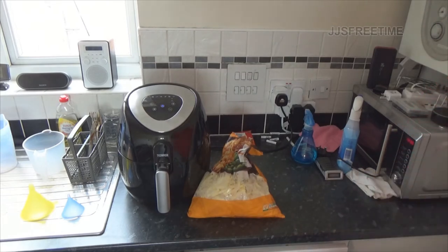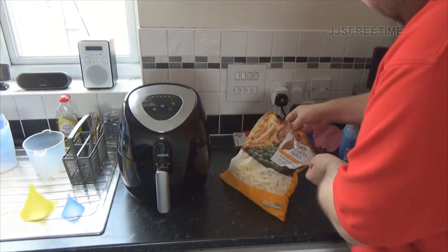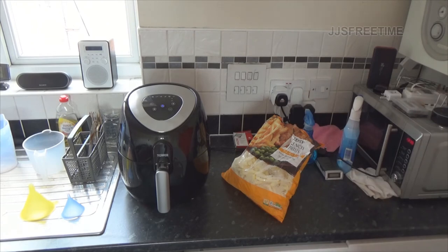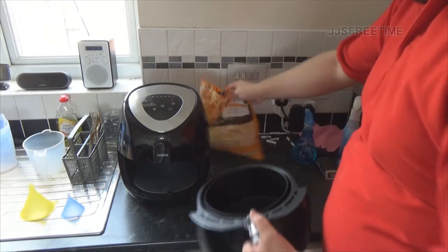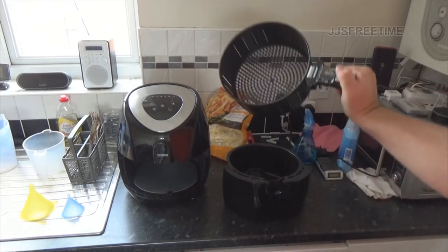Yes, this is a Tesco brand right here. I got Tesco because McCain's is overpriced chips, just like APC UPS batteries I noticed today. Anyway, let's get the basket out - it's very simple. You can actually eject the basket like this and empty out your food that way.